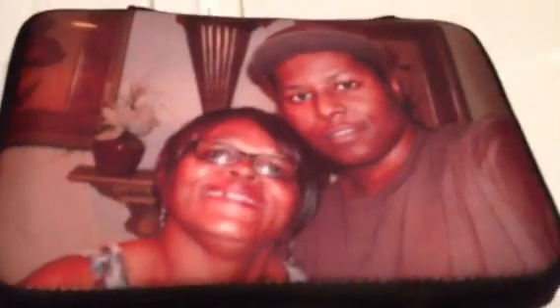Now the Kindle case — I got my mom a Kindle Fire HD for her birthday because she really wanted one, and then I forgot to get her a case. She really wanted me to get her a case, so I thought I would make a customized case with me and her on it.